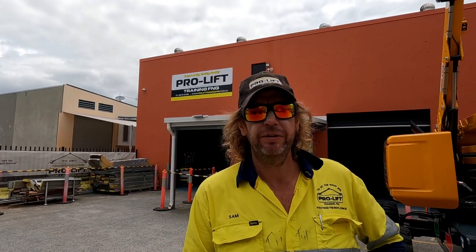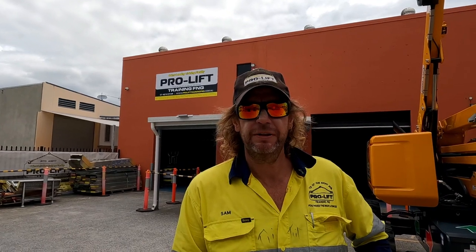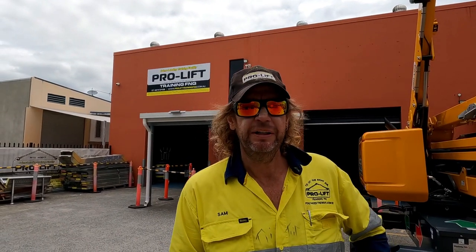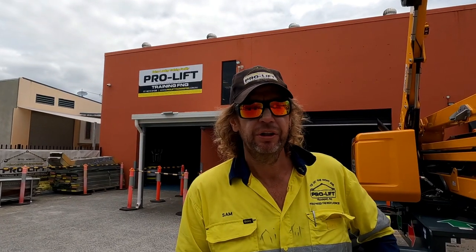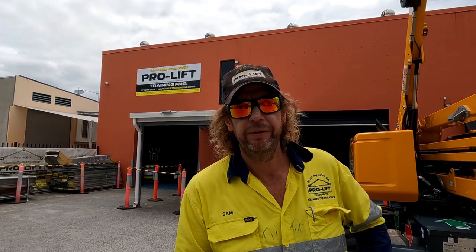Hi guys, Sam here from ProLift Training and Assessment. I'm here to show you four knots. These are the knots that you're required to tie as part of your license to perform dogging in Queensland. They are a clove hitch, a rolling hitch, a sheet bend and a bowline.